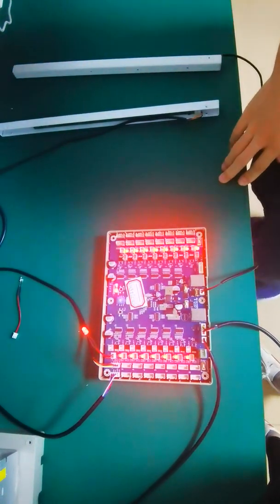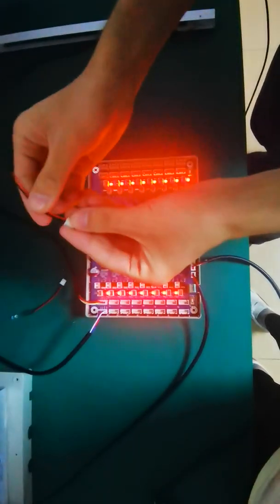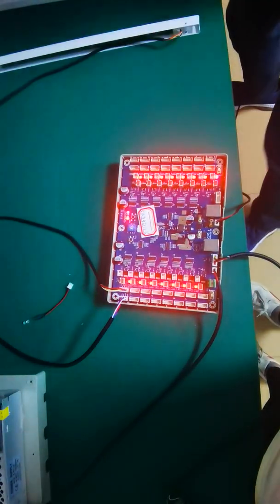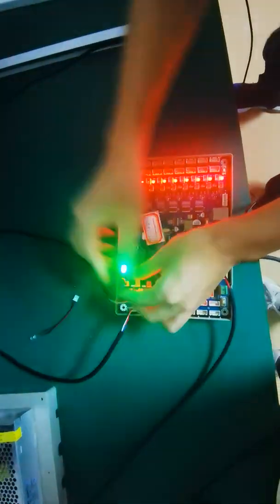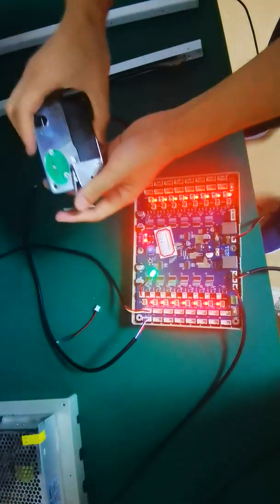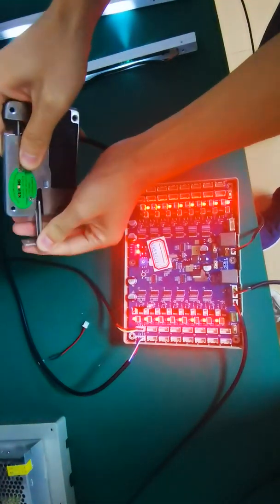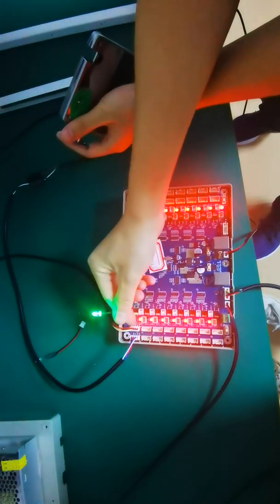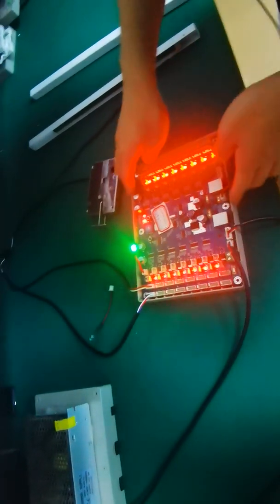Now we will show the first row — this row is for the hook. When the lock is opened, the light is out. When closed, the light is powered on. This is the connection and functions for the connectors of the CU board.